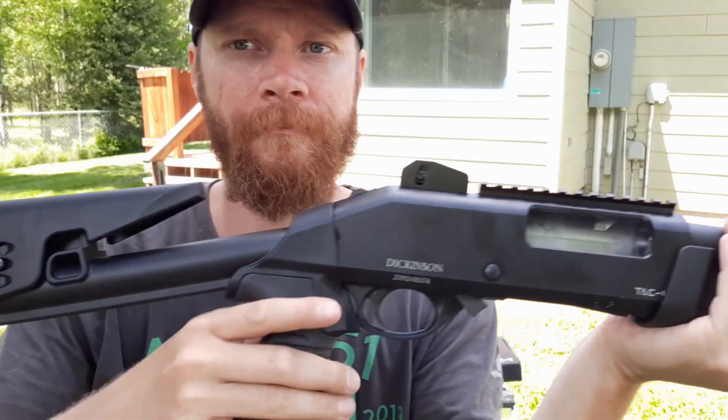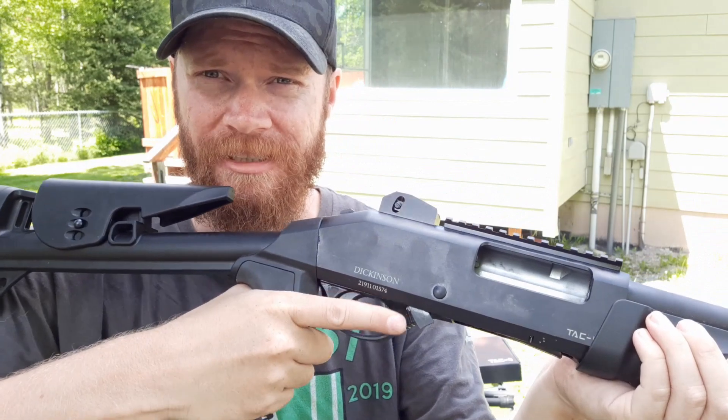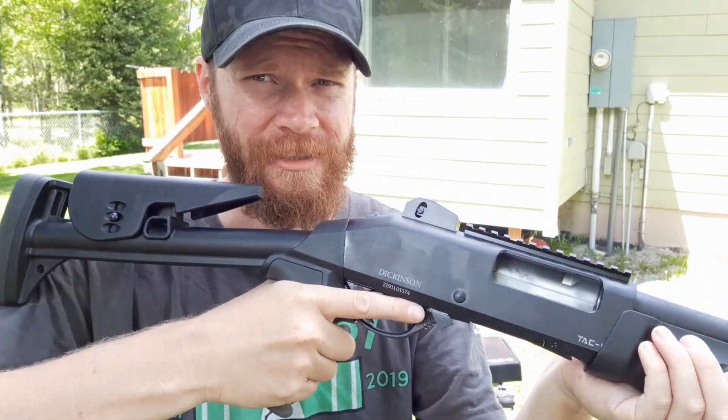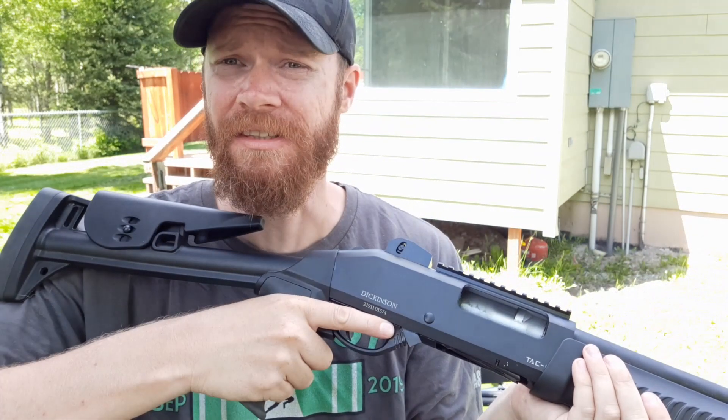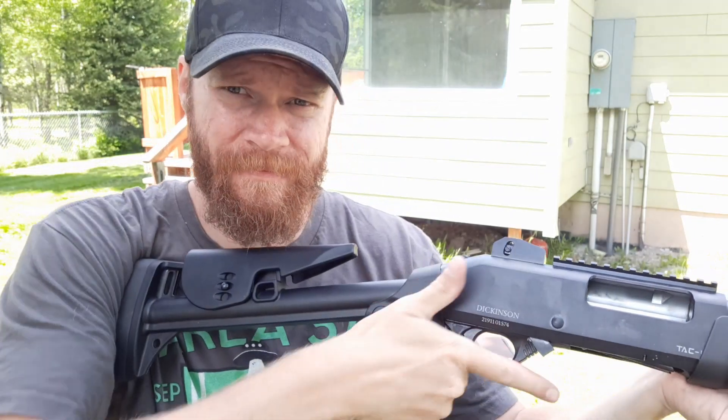Safety is on the receiver. And as you can see, I can't reach the action bar release — I just can't reach it. This is related to Mossberg or whatnot, but I don't know.